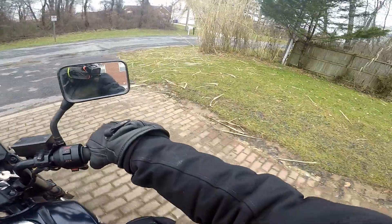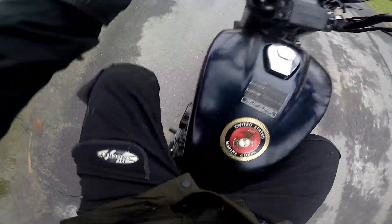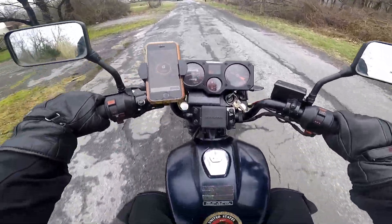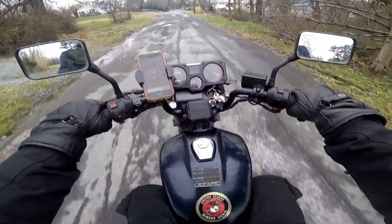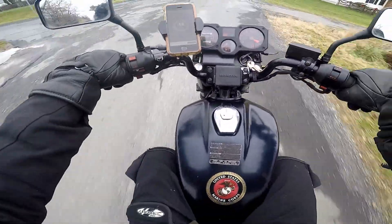I haven't ridden this in quite some time. This one's carbureted, and it's already kind of misbehaving. It's misbehaving, but I think it's because of the lack of use.